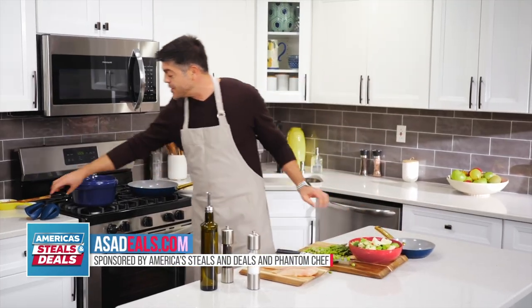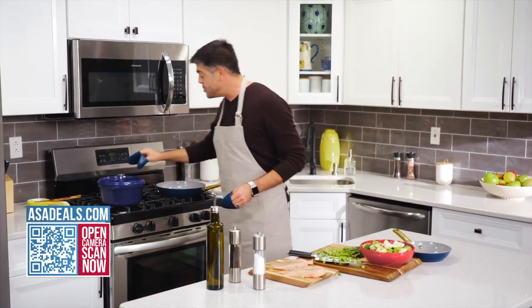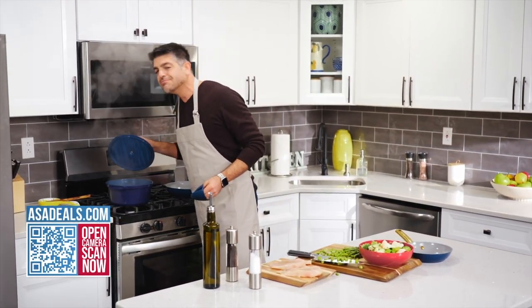Behind me, I've got their Dutch oven going with a little bit of soup. The Dutch oven comes with these two handy potholders. Let's see how things are going in here. Smells good.